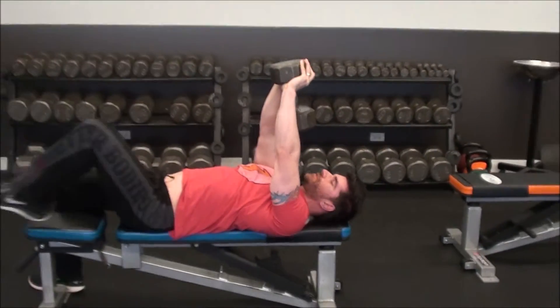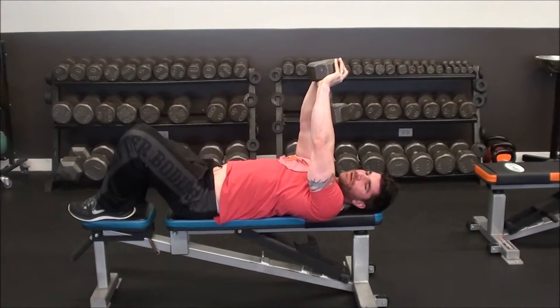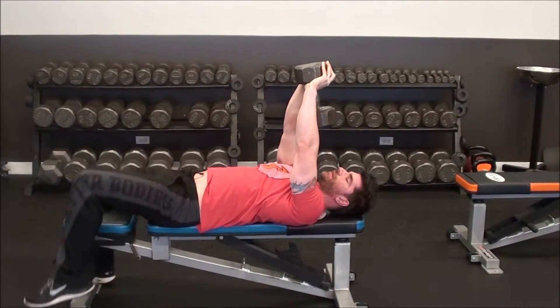If you have a hard time keeping your lower back close to the bench, people with shorter legs may need to bring their feet up on the bench or put something underneath their feet. Either way, that'll help keep the positioning in the lower back so you're not getting a big arch.